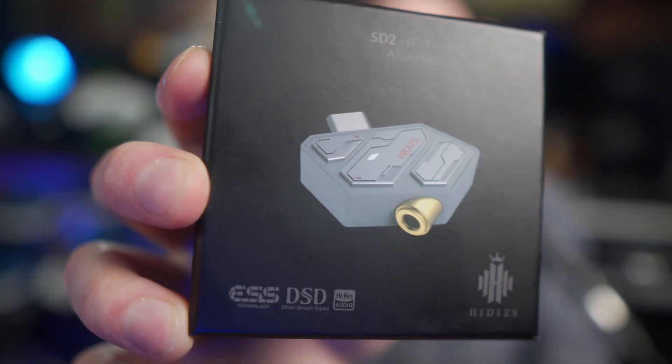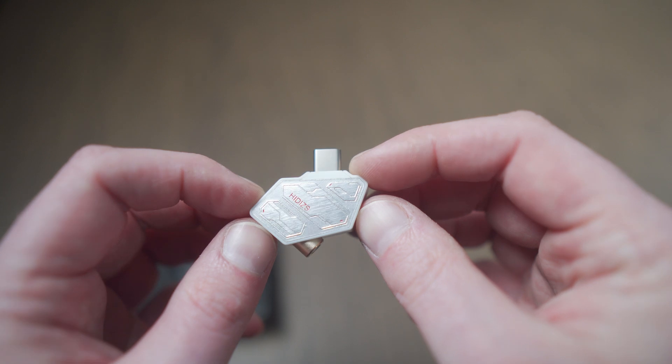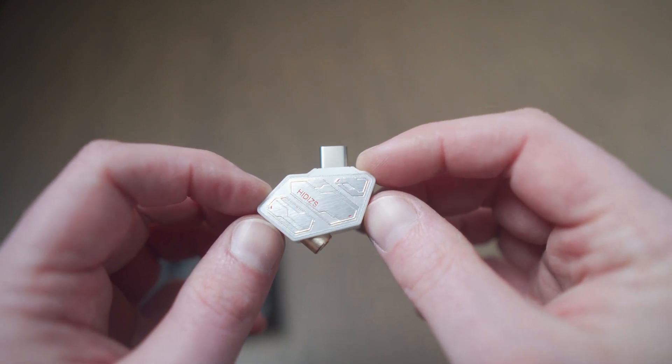Today I'm taking a look at the HiDiz SD2, a HiFi Type-C to 3.5mm adapter dongle DAC. This little guy is a digital-to-analog converter that you plug into your phone or laptop and connect headphones to. Any device that plays music has a built-in DAC — that's how you hear things — but this promises an upgraded audio experience as well as greater support for high-res audio.